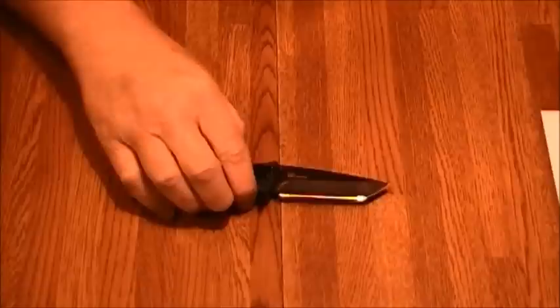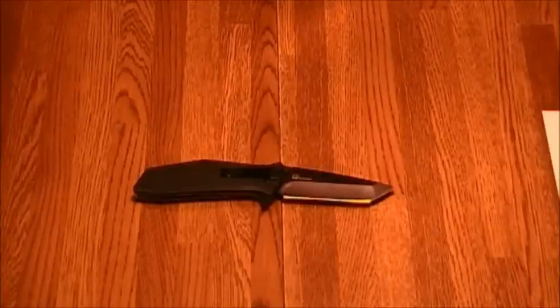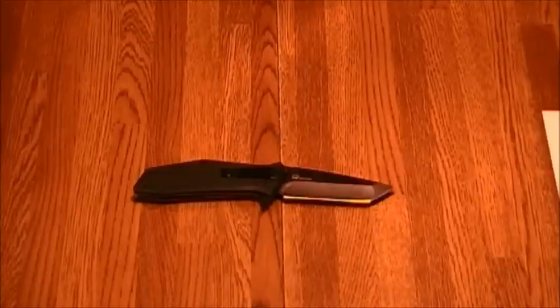The steel on this knife is 8CR13MOV. It's a Chinese steel, tempered to RC 56 to 58. It's often compared to AUS-8 but with slightly more carbon.